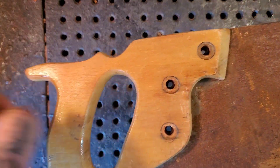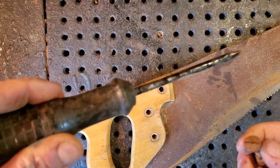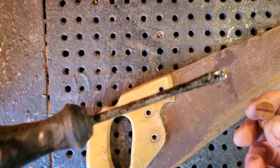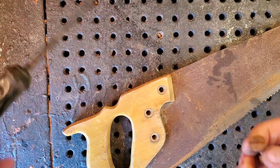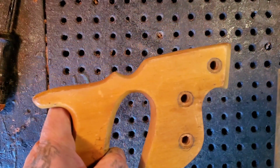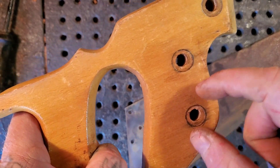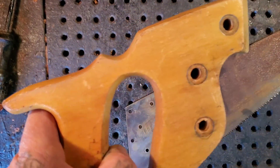I took these screws out with my flathead paint mixer — I can't believe it works for screws too. It's a lot easier to carve when the handle is off. I just penciled on where the bolts go, and maybe I'll carve some flowers in each one of those holes.